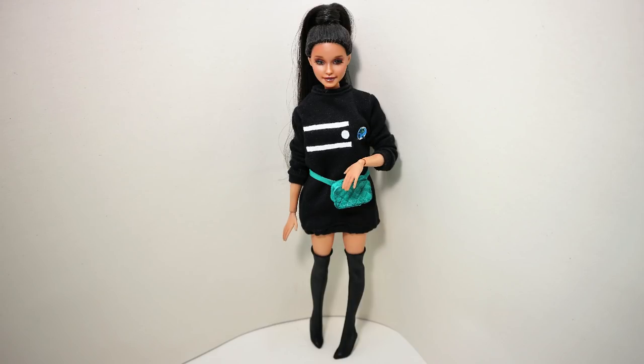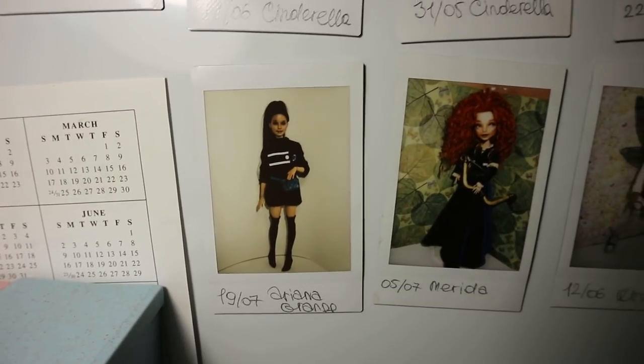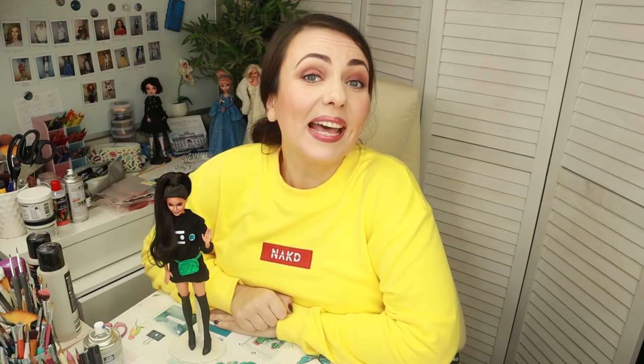This doll will be available for sale on eBay for 3 days like always, so if you want to adopt my mini Ariana you can go check it out there. And that was my doll transformation of the week! I really hope you enjoyed it today, and if so please don't forget to support my art here on YouTube with your likes — it really helps my channel grow. Subscribe to my channel if you are new here; I'm uploading new doll repaint videos every week on Friday, for almost 3 years now. Hit the bell button and we will see each other very soon next Friday. Love you guys, bye!